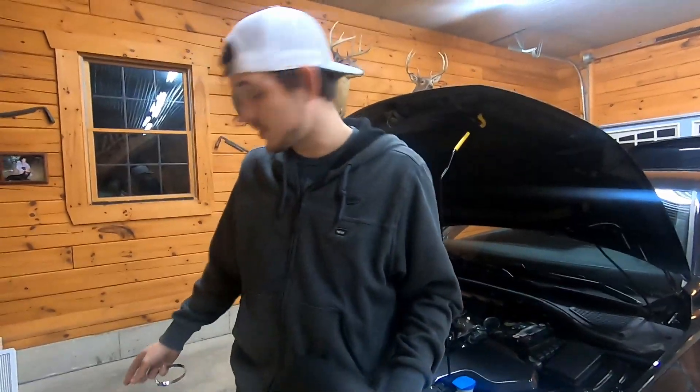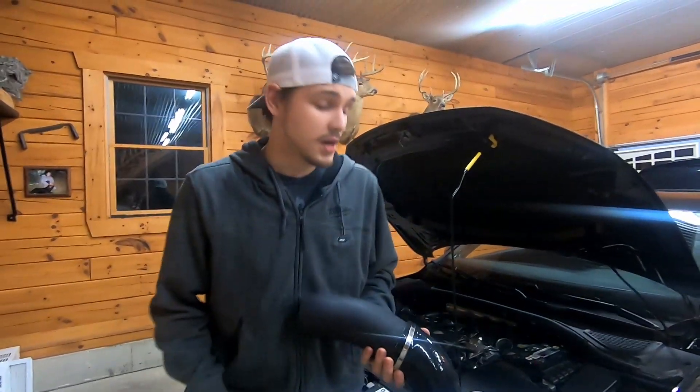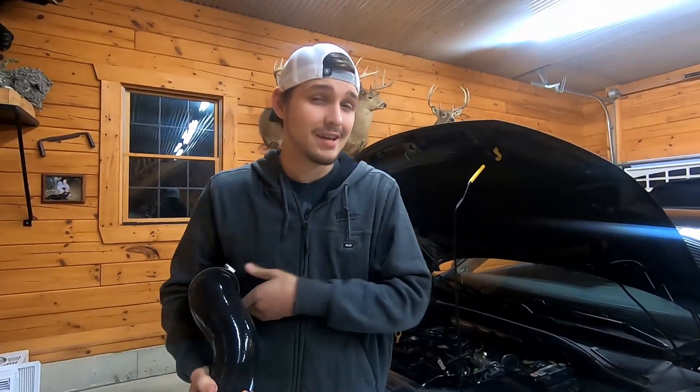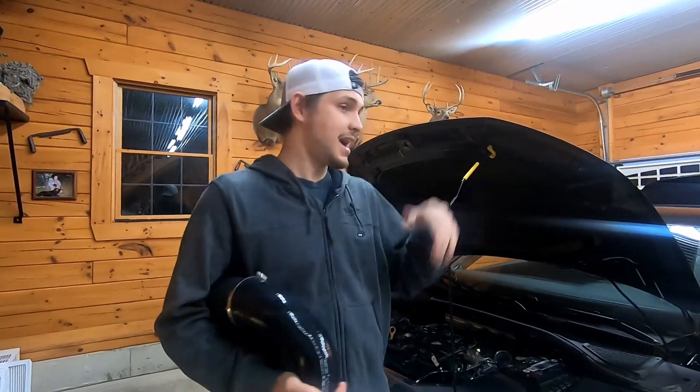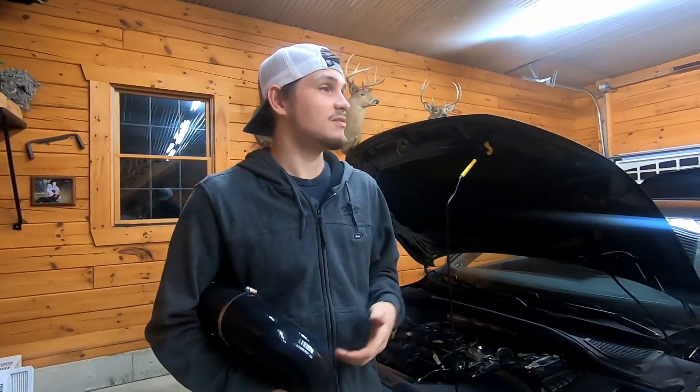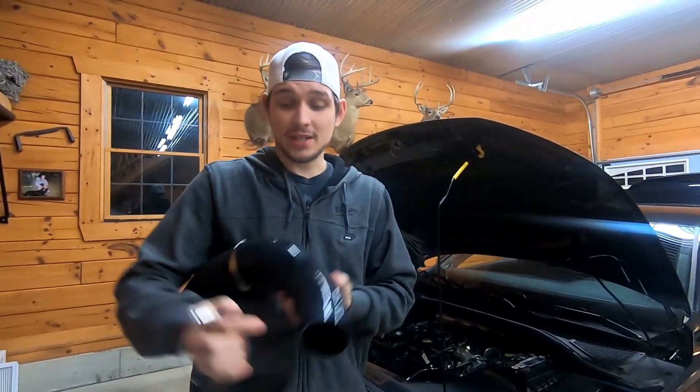I don't know if this is gonna make a sound difference — I'd assume so since it's more open and less restricted. I might do a video of me driving to see if there's a difference. Let's put it on and see if it sounds different while it's running. Alright, got it on — go ahead and give it a little rev.